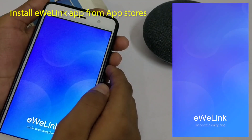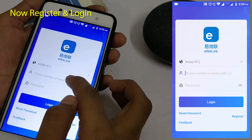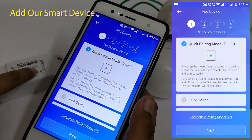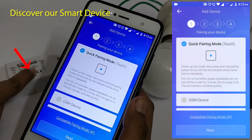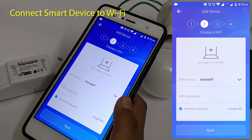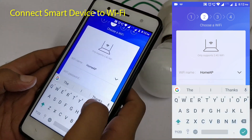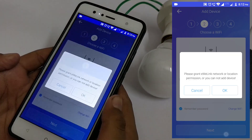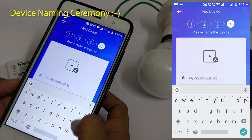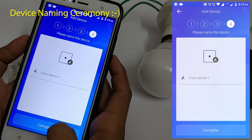I will show you how to add our smart device into the eWeLink app.